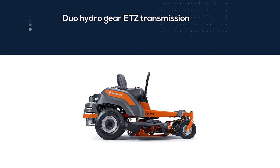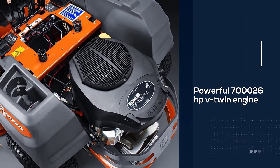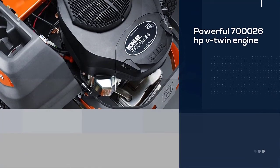The design is great for a machine that costs close to four thousand dollars. The Husqvarna Z254 zero-turn mower is powered by a powerful 26 HP V-twin engine.